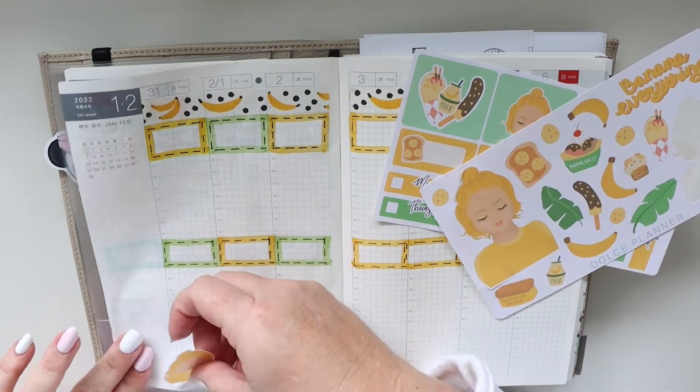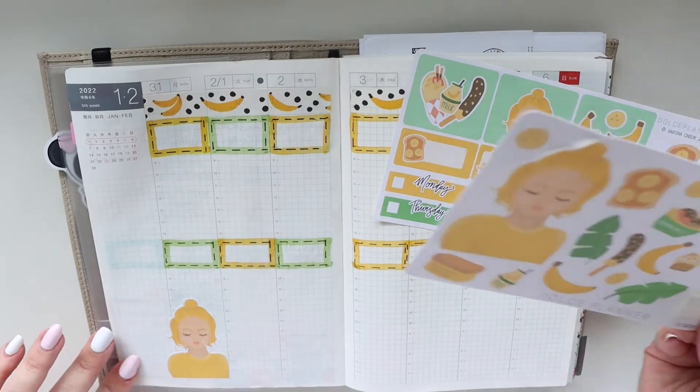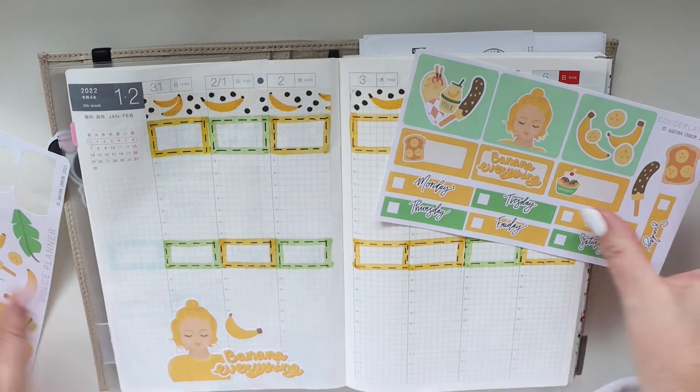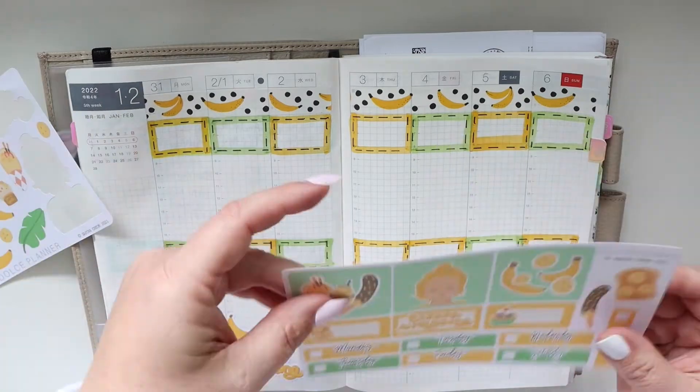Now I'm trying to get the bigger girl sticker off. I wanted her to go down there in the lower left-hand corner, however I couldn't get her off the paper, so I'm using the smaller girl instead. Now I don't typically use girls or dolls in my planner — it's not really my thing — but I really like her stickers. They seemed super cute so I decided to give them a try.